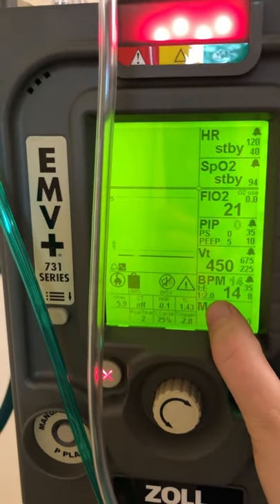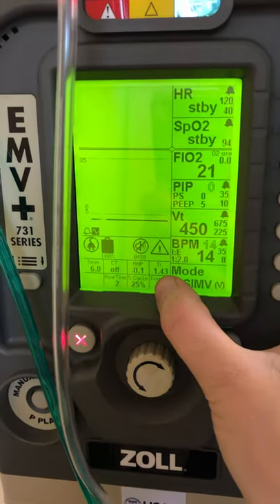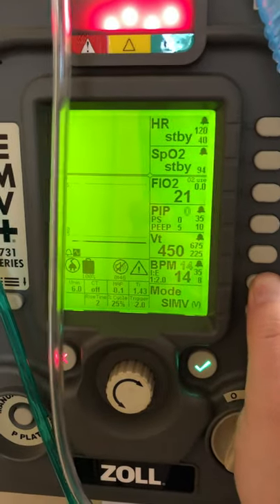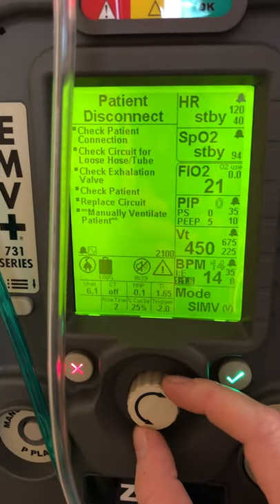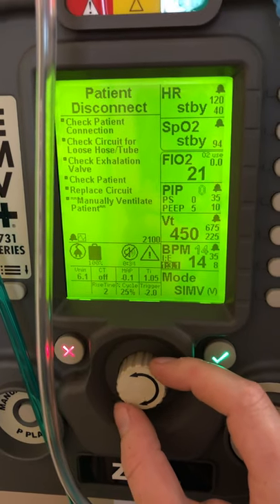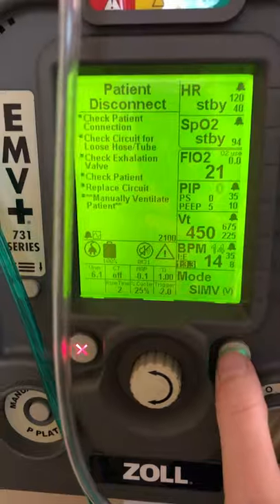We also have our IE ratio here. The default IE is 1 to 2, which gives us an inspiratory time of 1.43 seconds — that's a little bit slow. I'm used to setting my TI, not my IE. So I'm just going to look at my TI here and change my TI to about 1 second, because that's normal for an adult. Green check mark.